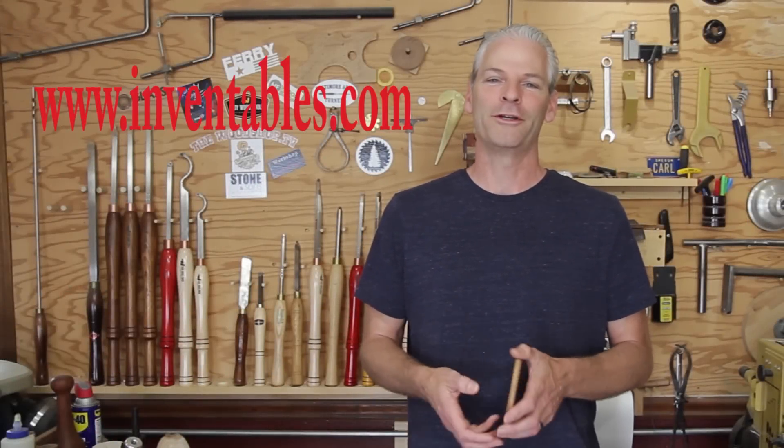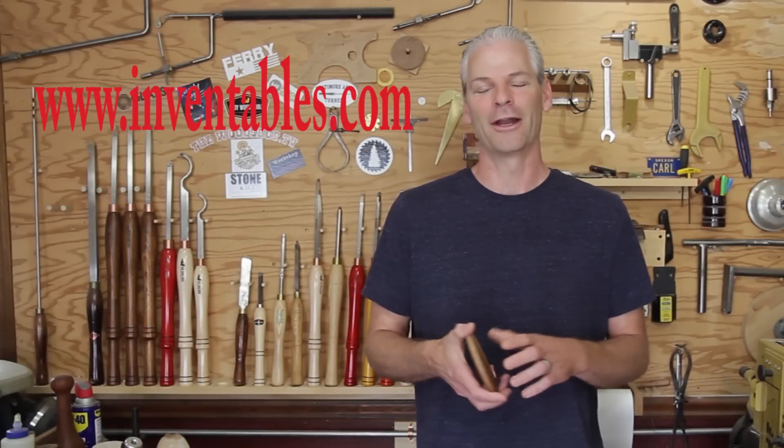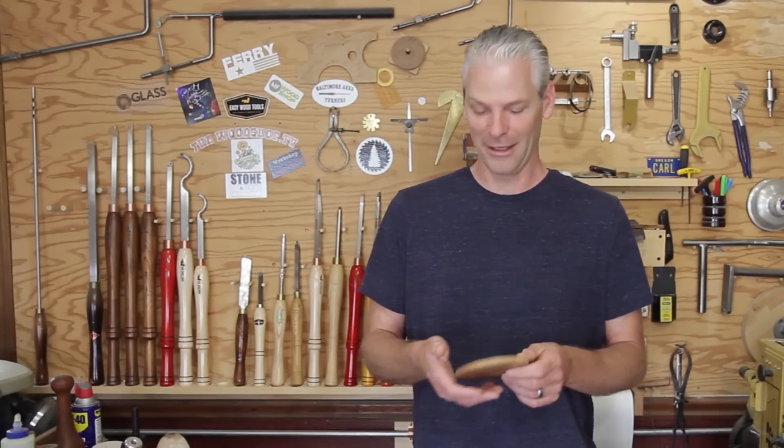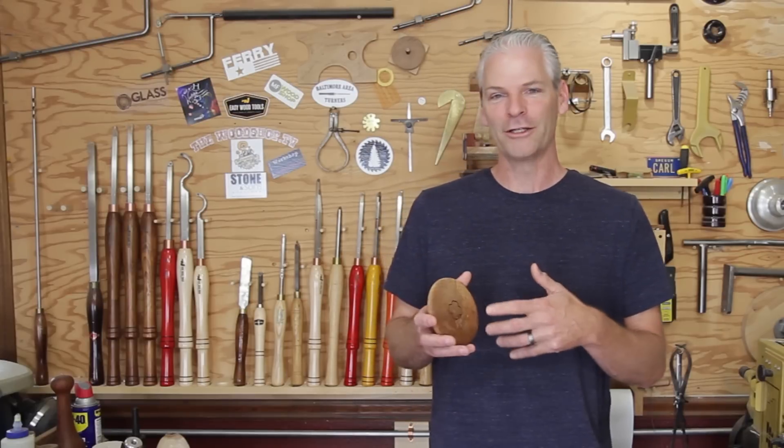First of all, I want to thank everybody at Inventables — thank you so much, guys. I really appreciate it, and a special thanks to John. I was having some problems getting the software on my computer, and he walked me through that, so thank you, John.